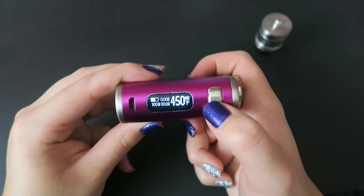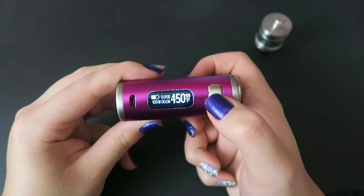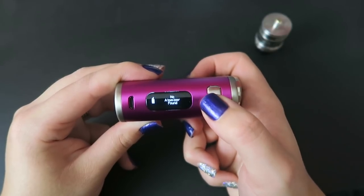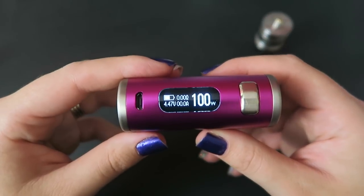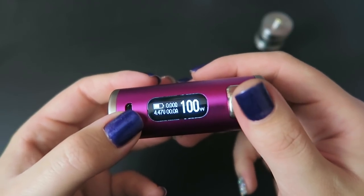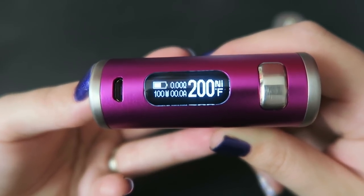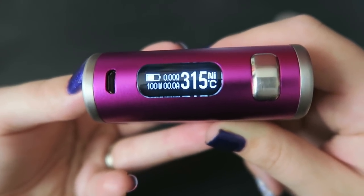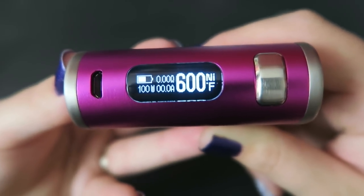We've got bypass mode, temperature control for nickel, temperature control for titanium, temperature control for stainless steel, memory mode 1, memory mode 2, memory mode 3, and back to wattage. This goes from 1 to 100 watts, which is 0.5 volts to 9 volts. In wattage mode, the resistance range is 0.1 ohm up to 3 ohms. In temperature mode, the resistance range is 0.05 ohm to 1.5 ohm. Temperature mode goes from 200 up to 600 degrees Fahrenheit. Clicking down one more from 200°F kicks it into Celsius, which ranges from 100 up to 315 degrees Celsius. Pushing minus from the lowest Celsius kicks you back to the highest Fahrenheit option.